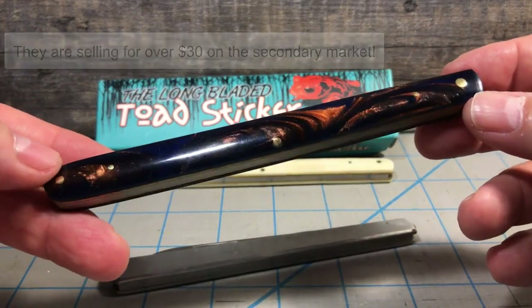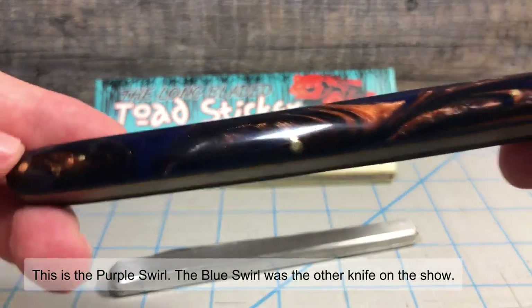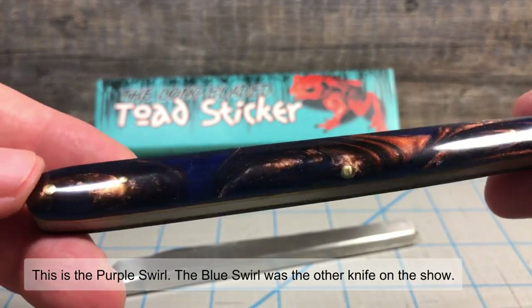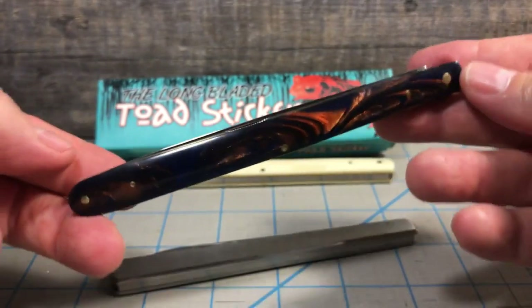The one in — I think they called it blue swirl. And I don't know if you can see it very well there, but it is beautiful. It's like blue and bronze and purple, all swirly together in an acrylic handle.